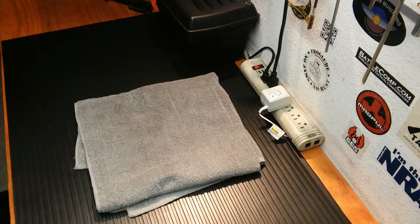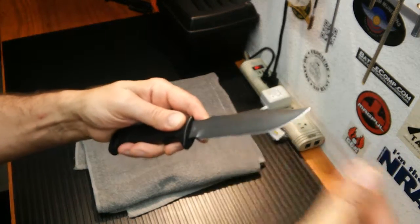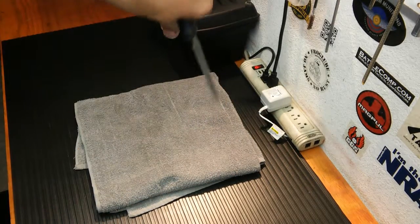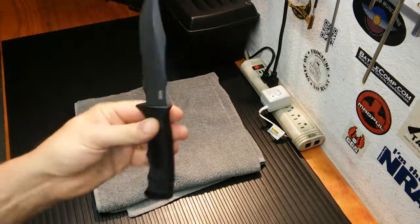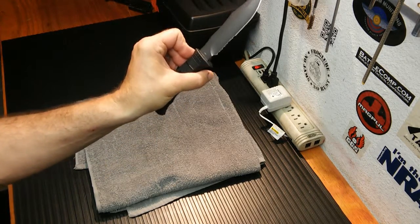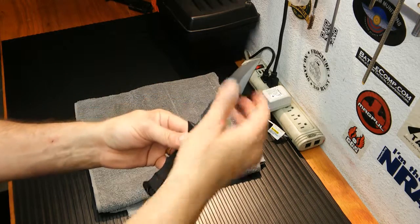It's also cryogenically heat-treated. I've seen videos on SOG's website where they're trying to break these — they stick them in a vice and bend them almost 90 degrees and the blade won't crack. So I think this will serve me well as a bushcraft and bug-out knife.